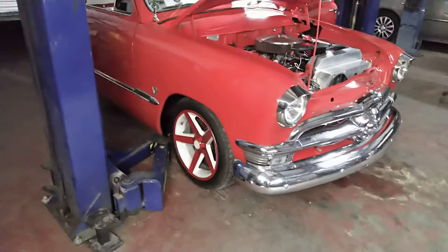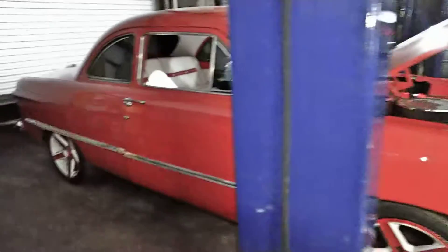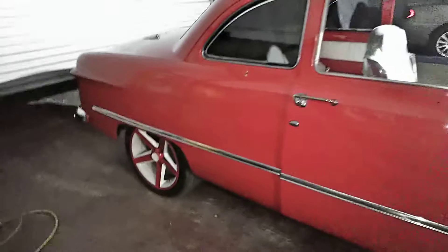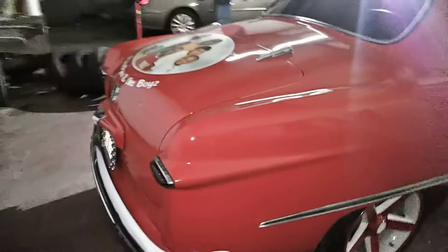You can see it's sitting on those IROC Camaro wheels, custom painted. Beautiful — no rust, no cancer, no body damage. Somebody took this car and loved it. They love this car a lot.